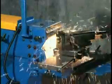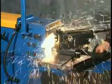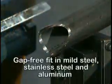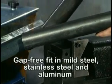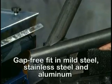The rapid grinding process instantly improves productivity and product finish, creating a gap-free fit that is ready to weld in most materials, including mild steel, stainless steel, and aluminum.